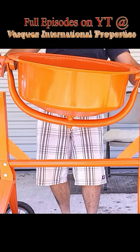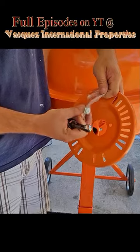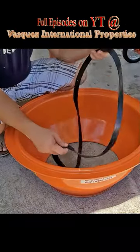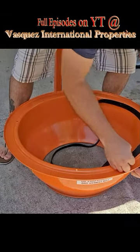Step 4, we will attach the lower drum. Step 5, we will be attaching the control plate and the control arm. Step 6, we will attach the top drum to the bottom drum and install the paddles.